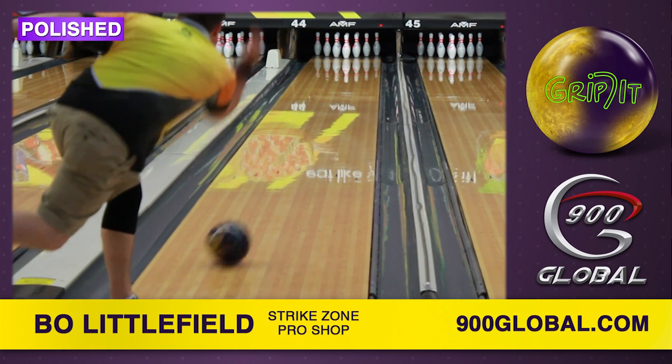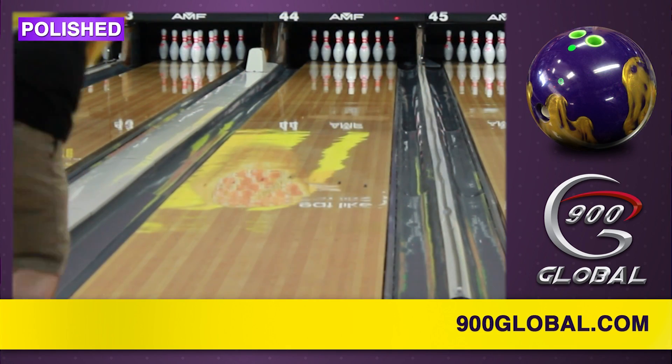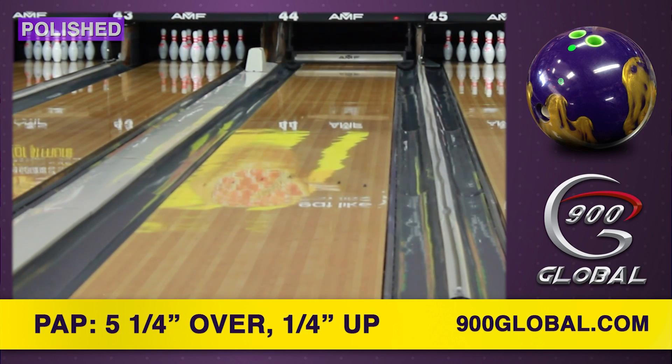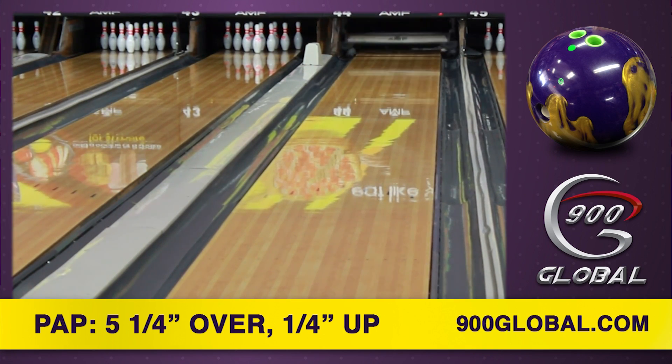The Hybrid S64 cover stock finished at 4000 Abralon will provide plenty of traction in the oil as well as down lane at the break point. We added polish to Beau's Grip It in order to show how versatile this ball is on typical house and league conditions.